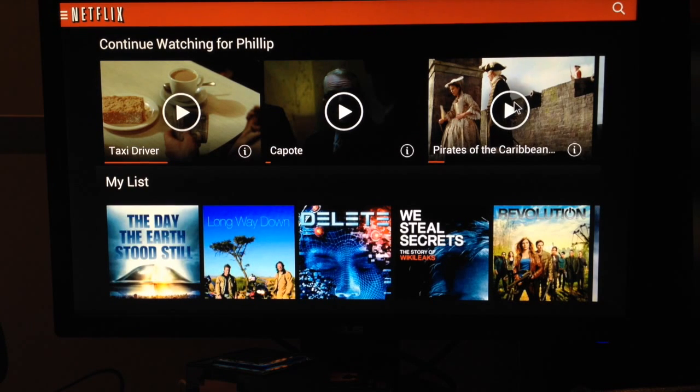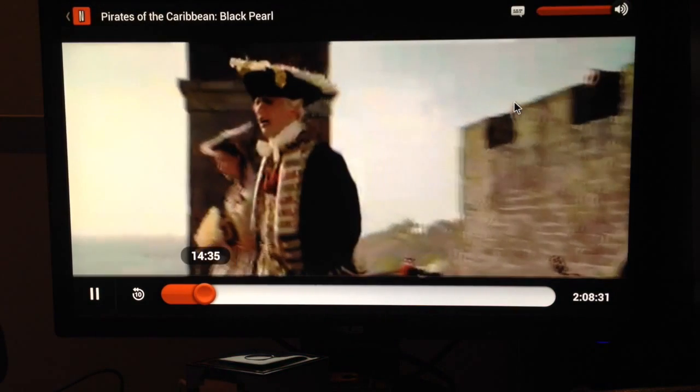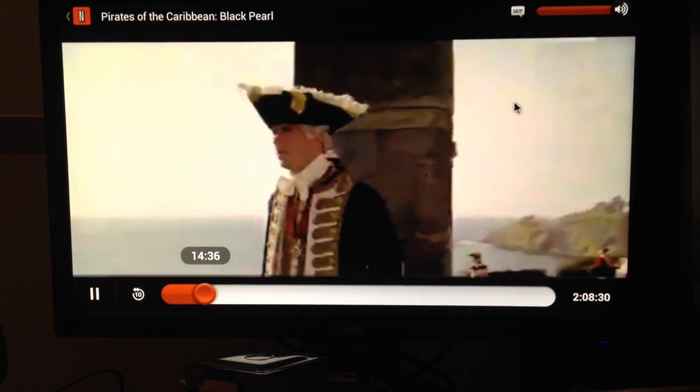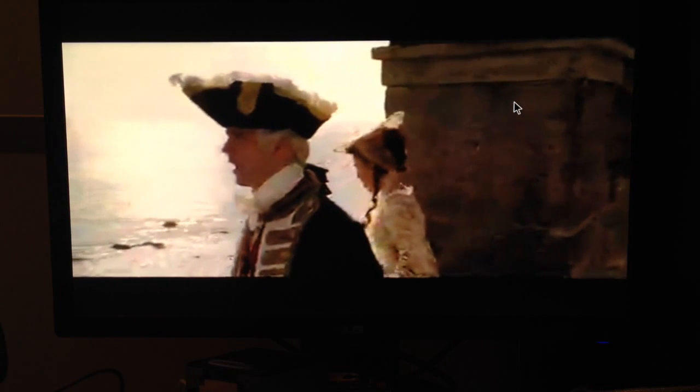Finally, here's a display of quality. Once you first start a movie it might seem like it's low quality — just give it a minute and it'll be HD. As you can see, after a couple of seconds it goes right to HD, so it's pretty good.